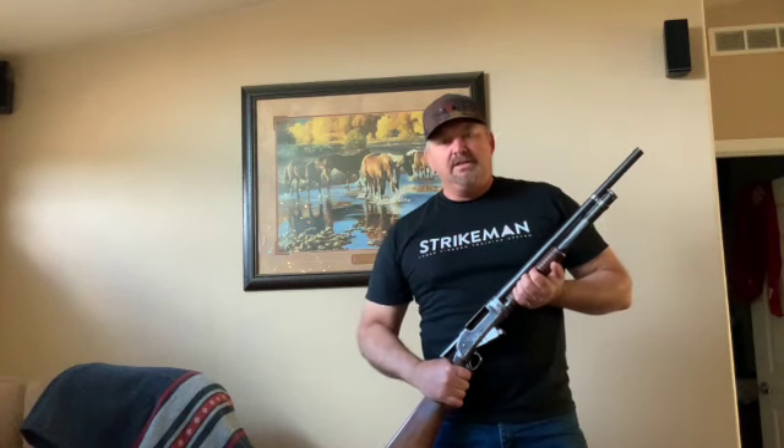Hi, I'm Coyote Carson with Coyote's Mercantile and today we're going to practice with the 1911 and the 97 shotgun.